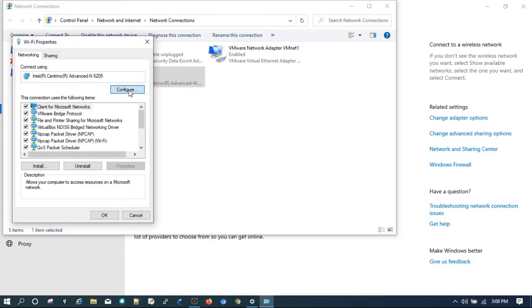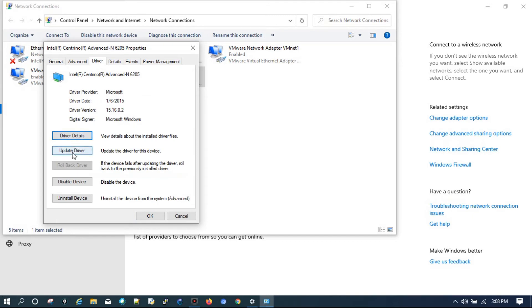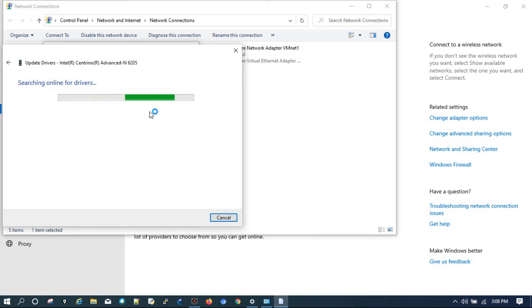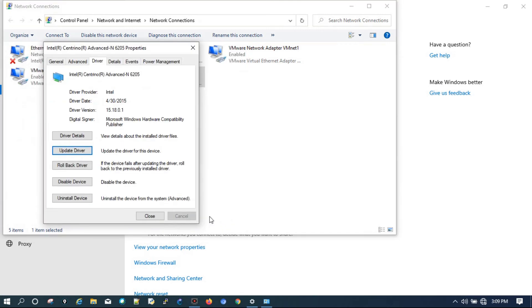Go to Configure, then click on the Driver tab, then click Update Drivers, and choose 'Search automatically for updated driver software.' It will search for drivers online, download, and install them. As you can see, it has downloaded the drivers and is installing them. Finally, we get the message that Windows has successfully updated your drivers.